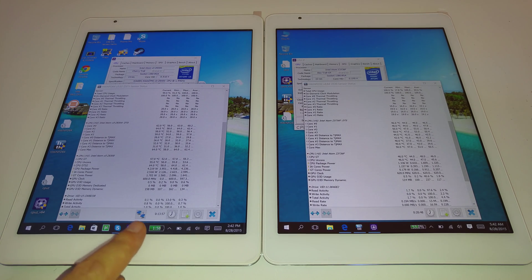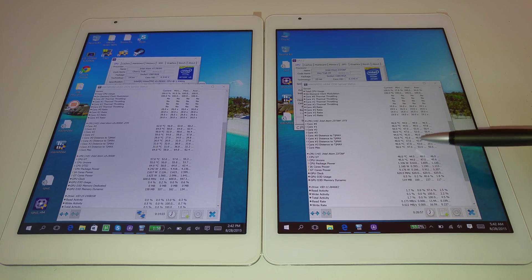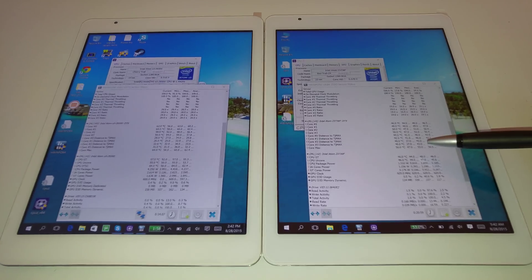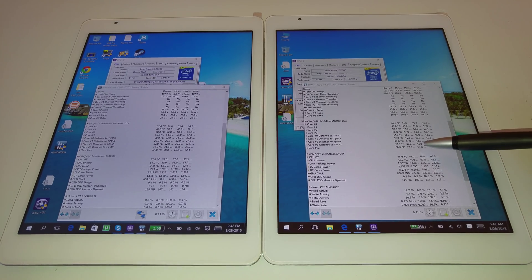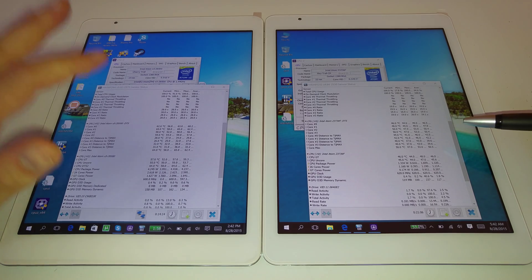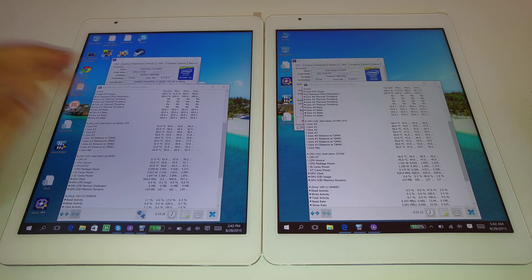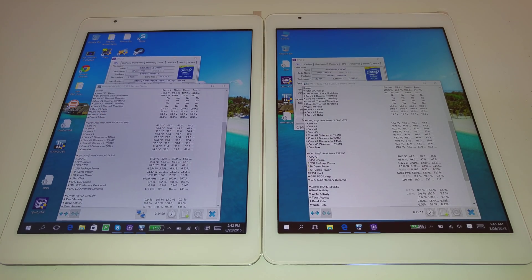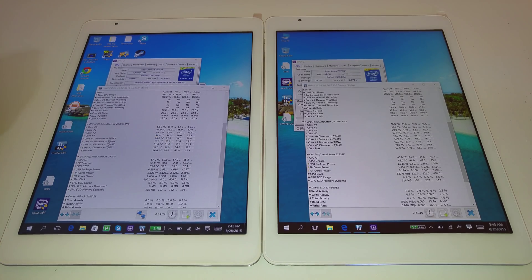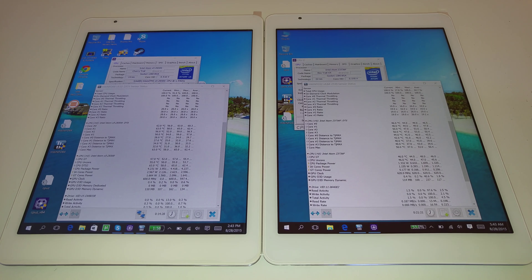I've been running this benchmark for about 13 to 20 minutes on the X98 Air and having a look at the temperatures. You can see the maximum temperature the Bay Trail has reached is 53 degrees. I've done no modifications to that tablet, but I have modified the thermals on the X98 Pro — I put a copper heatsink on it because it was getting so hot, something you should never have to do. With the mod it's gotten up to 65 degrees.